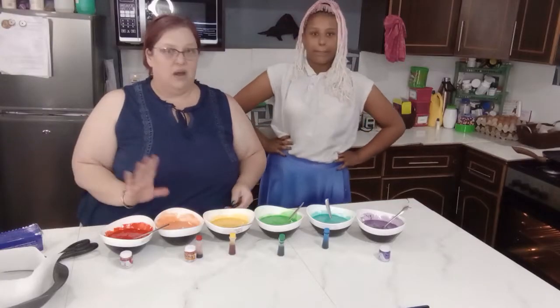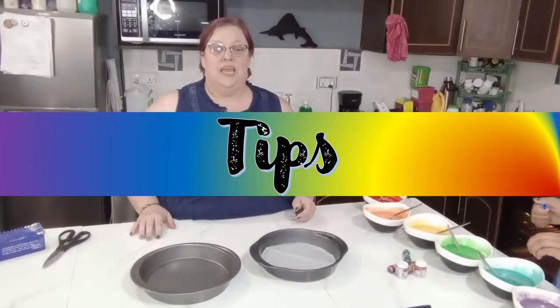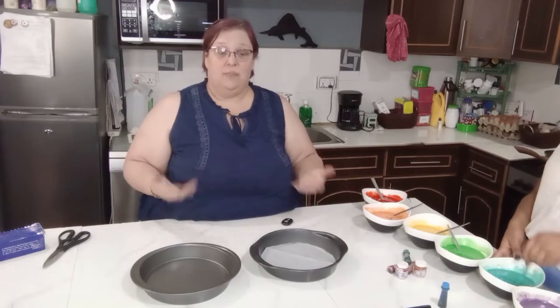Here we have all of our colors and next we're going to put them into the pan. Even if your baking pan is nonstick, it is a really good idea to put some parchment paper on the bottom to help the cake come out easily.